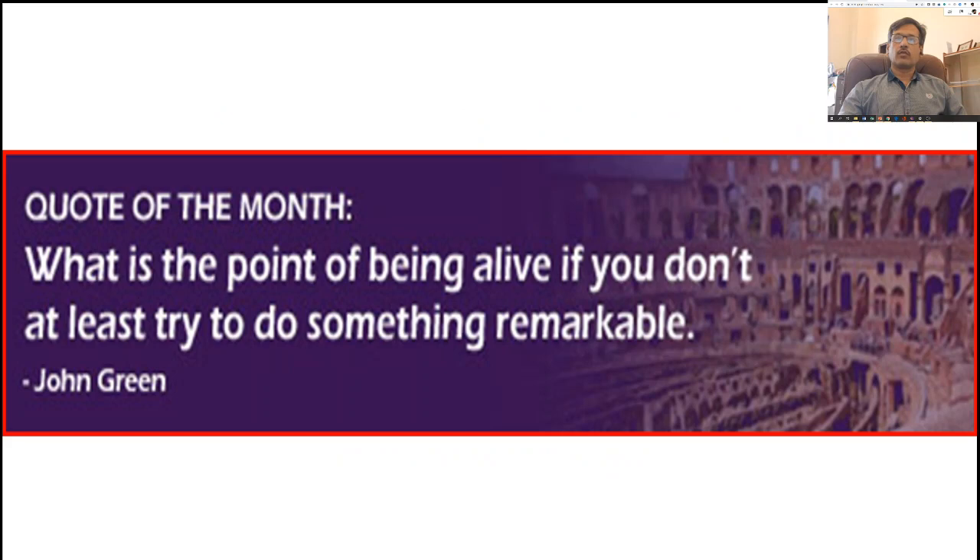Before going into this topic, a little question: what is the point of being alive if you don't at least try to do something remarkable — by John B. If we are living in this world, we have to perform our role. We should be proactive rather than reactive, and we should play our role for the benefit of mankind.